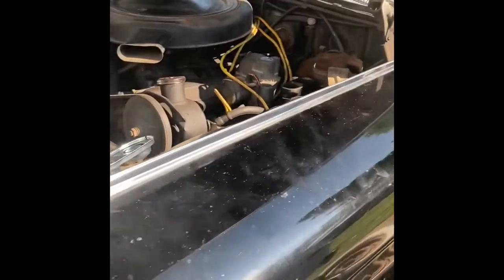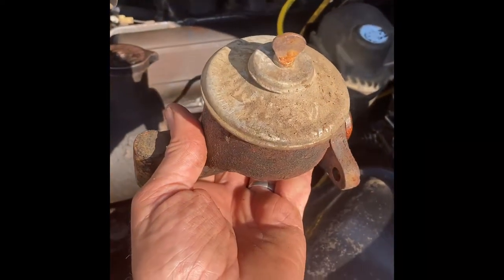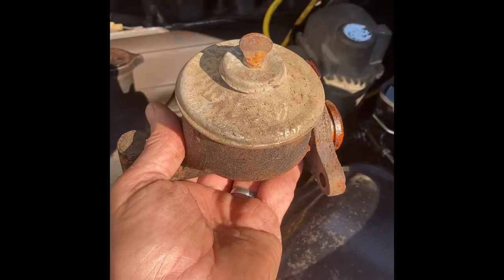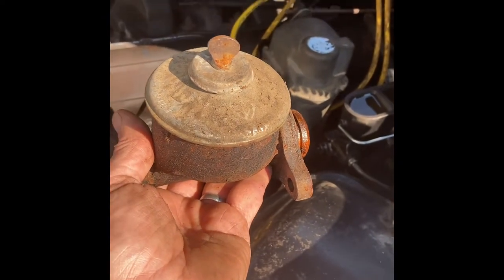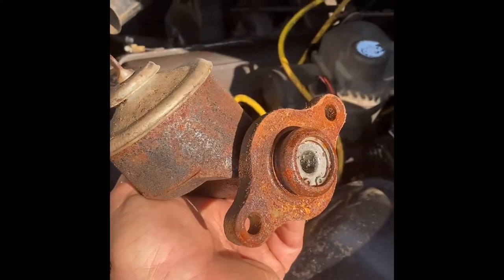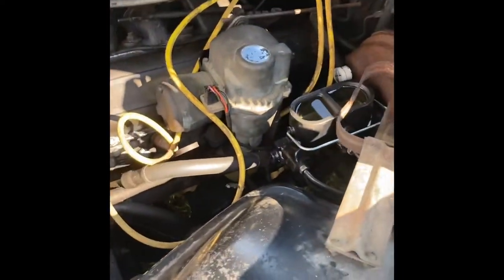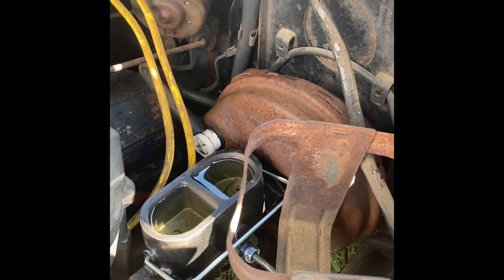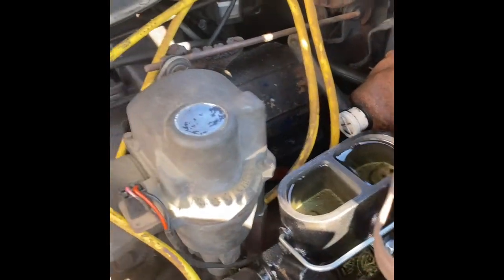Continuing with the '60 Cadillac brake job - it's been about a week since I did the earlier videos on the wheel cylinders. Originally there's a single reservoir master cylinder - a single system, one single brake line that ran the entire system. The problem with that type, which is what they ran on basically all cars until the early '60s, is that if you had a leak on any one of your brake components you'd lose all brakes. Modern cars all have dual master cylinders.